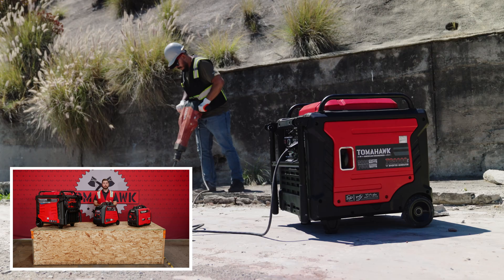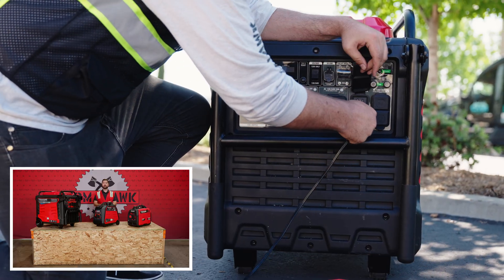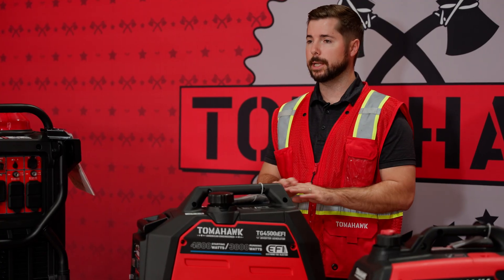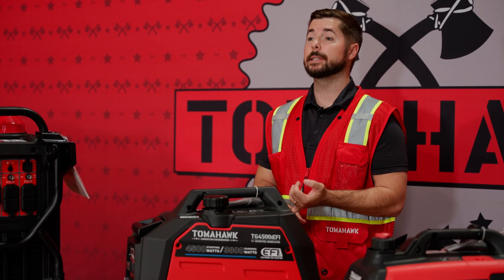If you're one of those individuals, make sure you're following all the safety precautions. Never run a generator — regardless of the brand — in a closed environment without proper ventilation. Never run it inside. Even with the windows open, it's highly, highly dangerous and can lead to death.